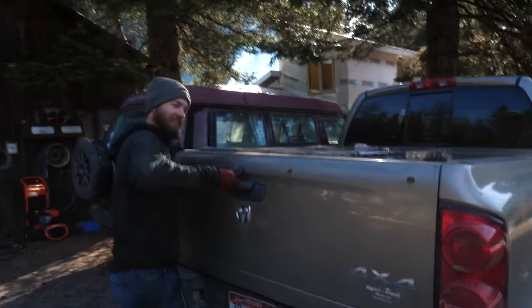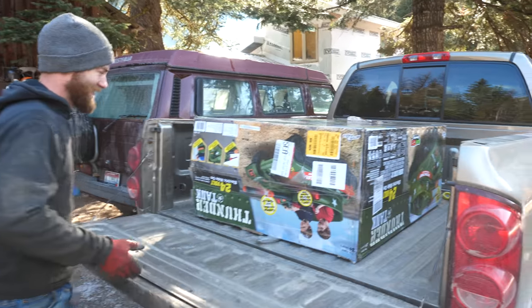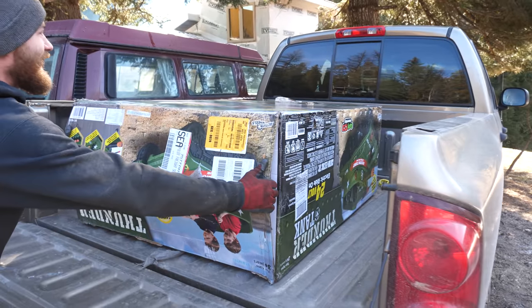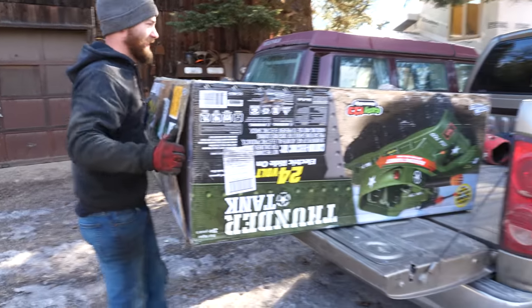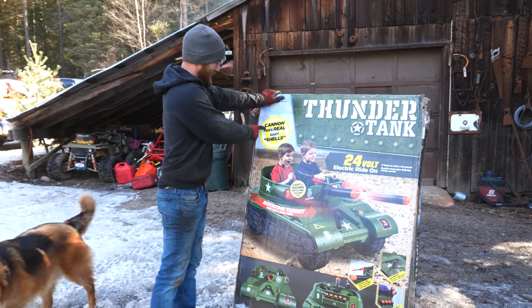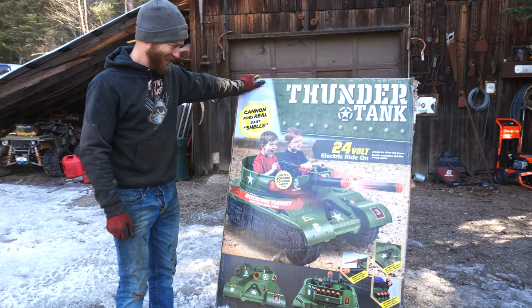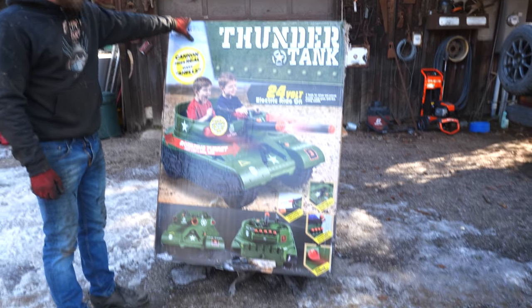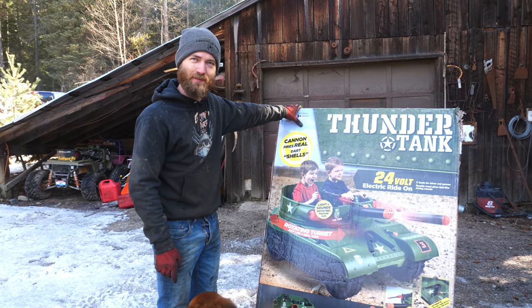We just picked up our next Power Wheels project and it's probably not what you're thinking — but if it is, you think like us and it's awesome. This is the biggest box by far — it's twice as big as Cindy. This thing is awesome, and the cannon fires real darts. It's got a functional cannon. We might need to upgrade that — maybe a potato cannon or something.